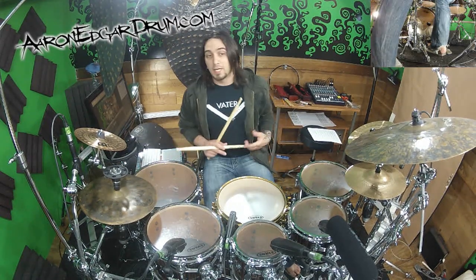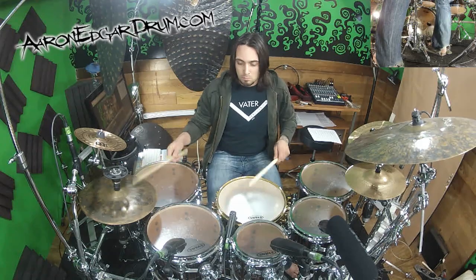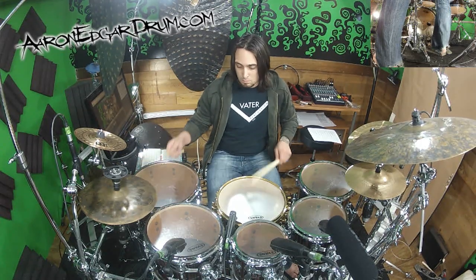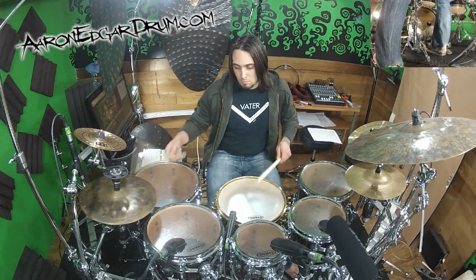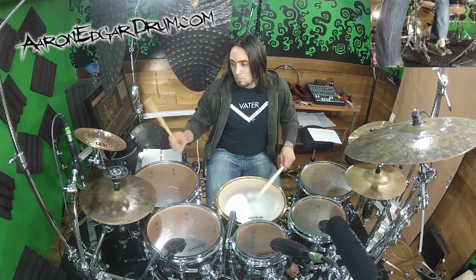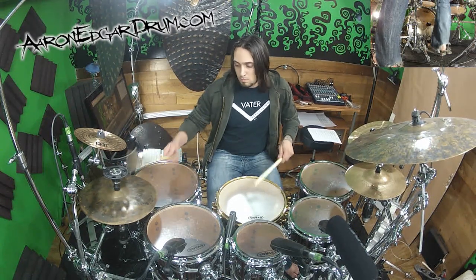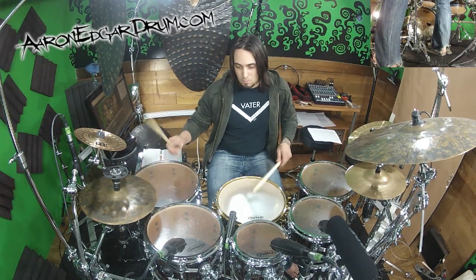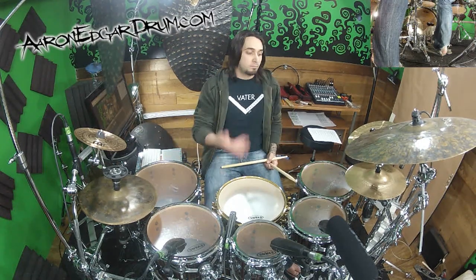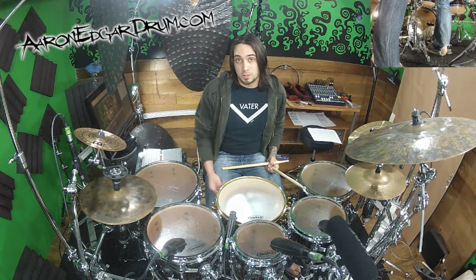As with the triplets, let's put it in kind of a groove format. And of course play it around your kit, mix it up with the other subdivisions we've already covered, and experiment with how you can do it on your own using different stickings. This is just a little guide. Until next time, I'll see you guys later — subscribe, bye!